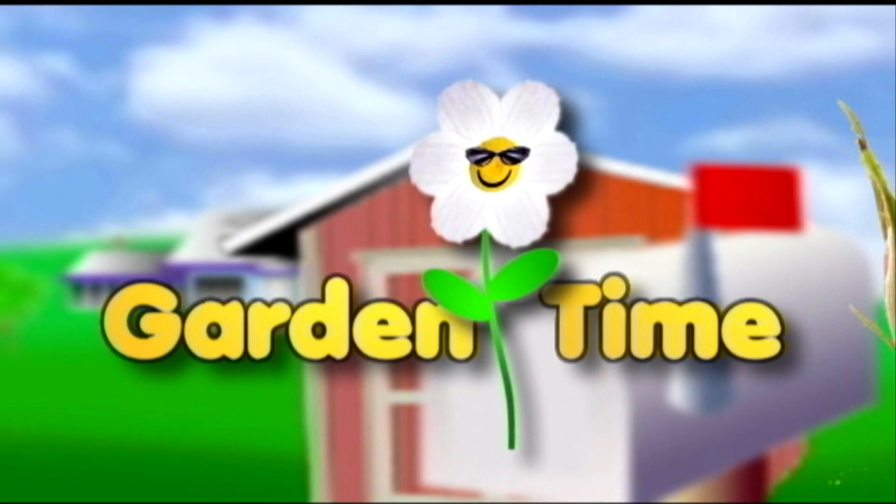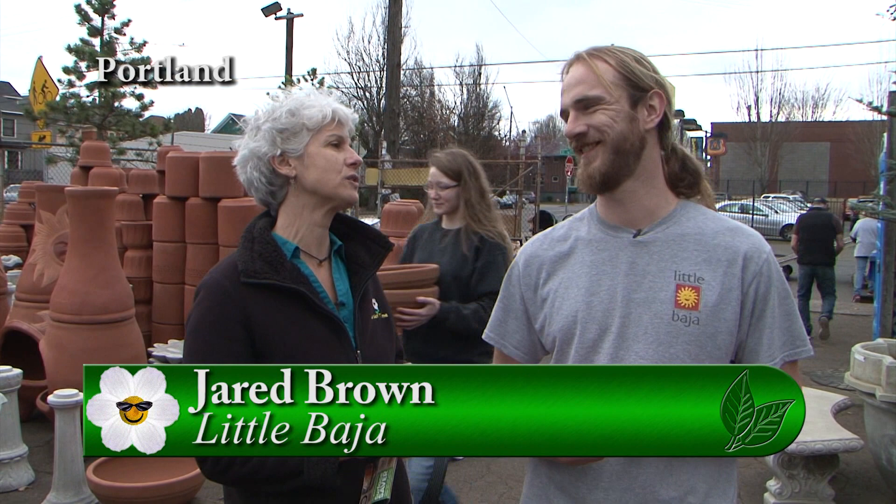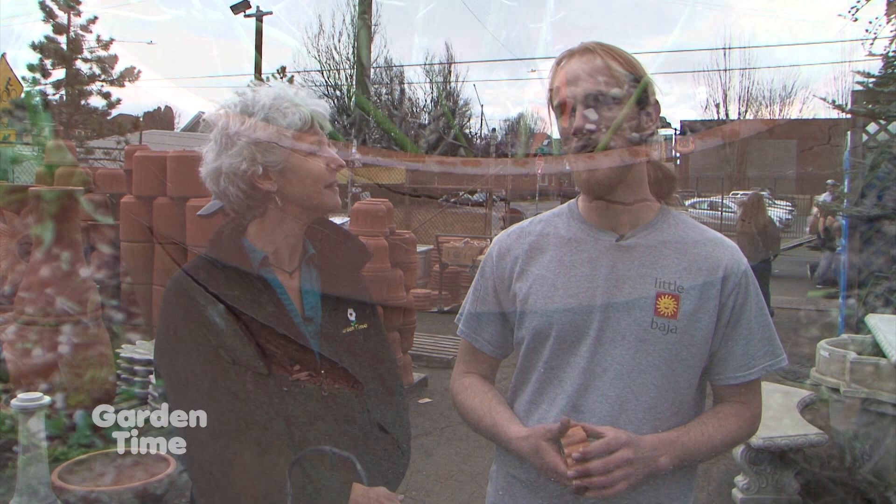I'm at Little Baja in Burnside with Jared. This has been a tremendous winter and we've seen some problems with pottery. Can you explain what happened? We've all learned how important it is to have good drainage and a quality pot. When water builds up, freezes and expands, it can do significant damage — it just pops the pot.